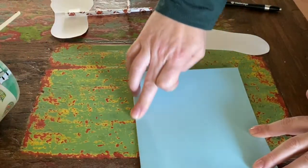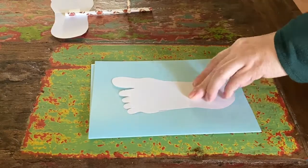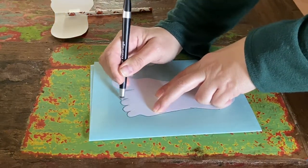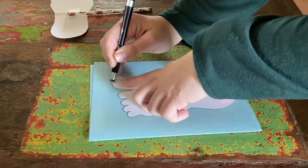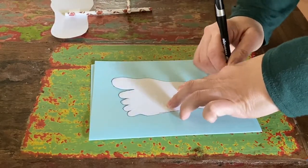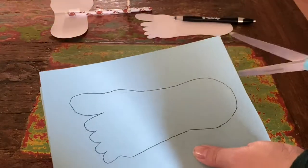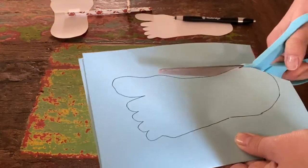The first thing you're going to do is fold your piece of paper in half. Then you're going to trace your foot on top of it. To show you what I did, I used a cutout of a foot — it was easier than putting my foot on the table. You're going to trace it on the folded piece of paper so that when you cut it out you'll have two feet.